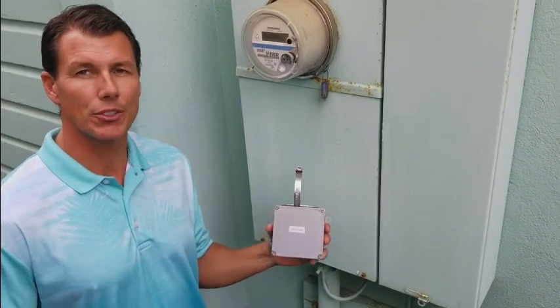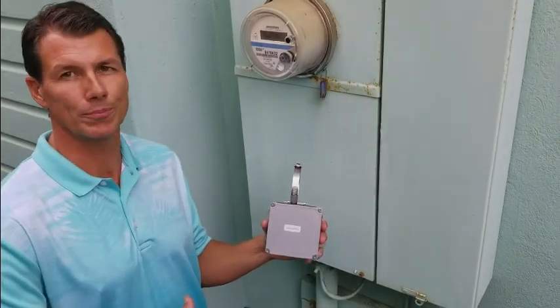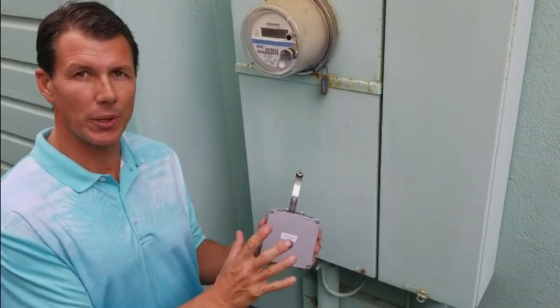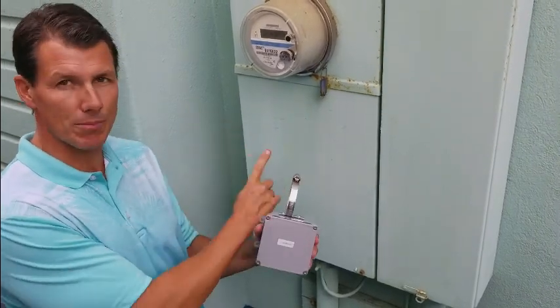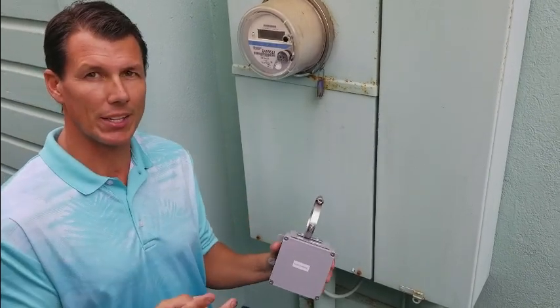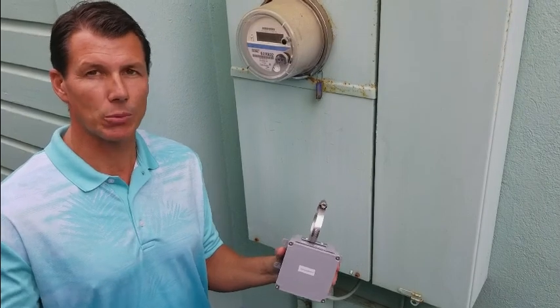This is the first step of three easy steps to remediation of an entire home: the installation of the commander box itself. There are two places you can install this. One is on a smart meter or an electric meter, like this example. The second way is on a gas meter, which we'll get to in a minute.